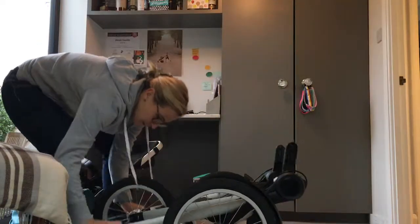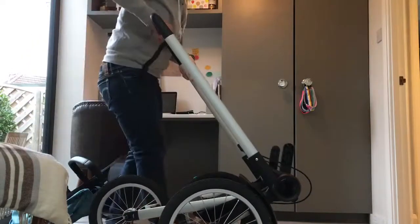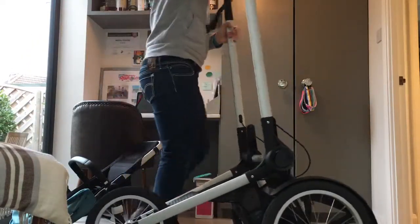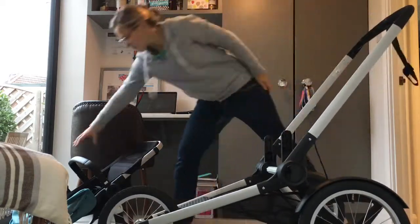And then to open it up again, lift these white bars, push that with your foot, and pull that over.